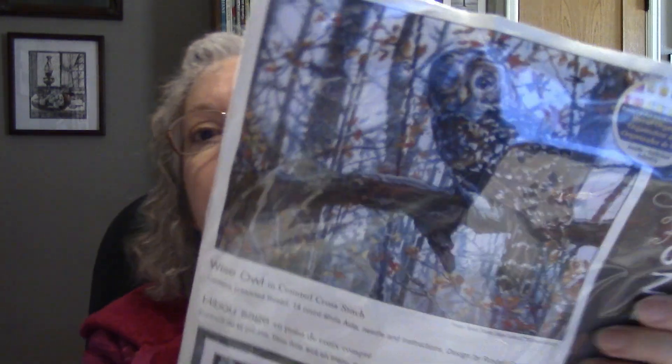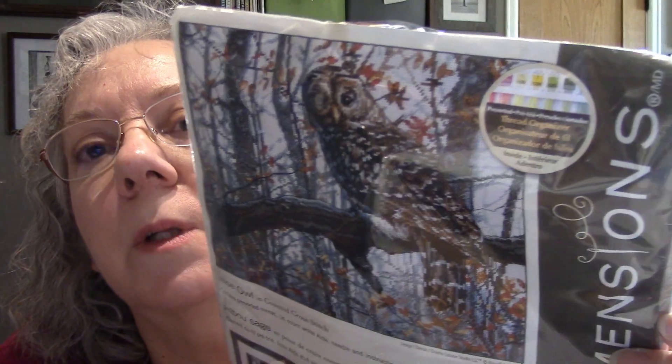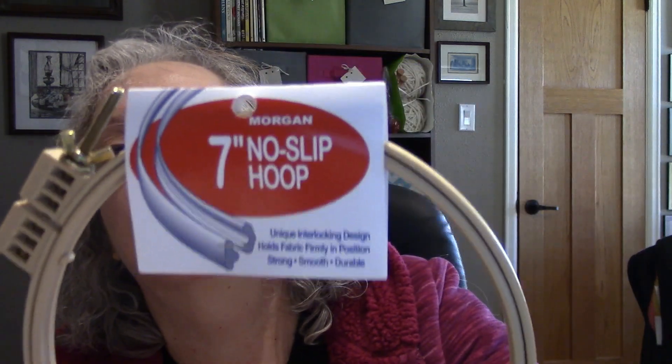As far as other purchases, I bought some kits off eBay. The first one is Dimensions Wise Outfit — it's this one here. I got all of these for a really good price. Just love that, so pretty. It was already opened but everything is there. As I was feeling it, I thought, man, that really feels thick. Well, there was a hoop in there — a Morgan hoop. So I got that as kind of a little extra bonus.